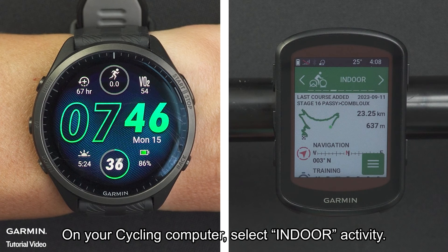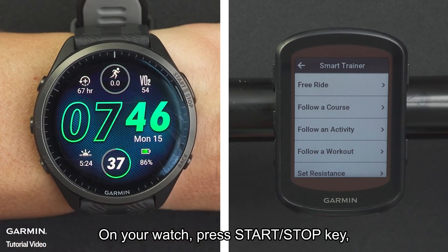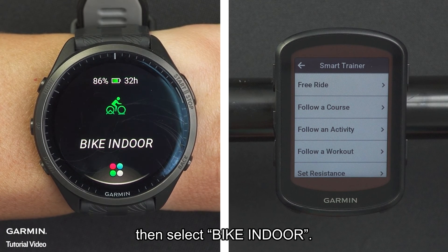On your cycling computer, select Indoor Activity. On your watch, press the Start Stop key, then select Bike Indoor.